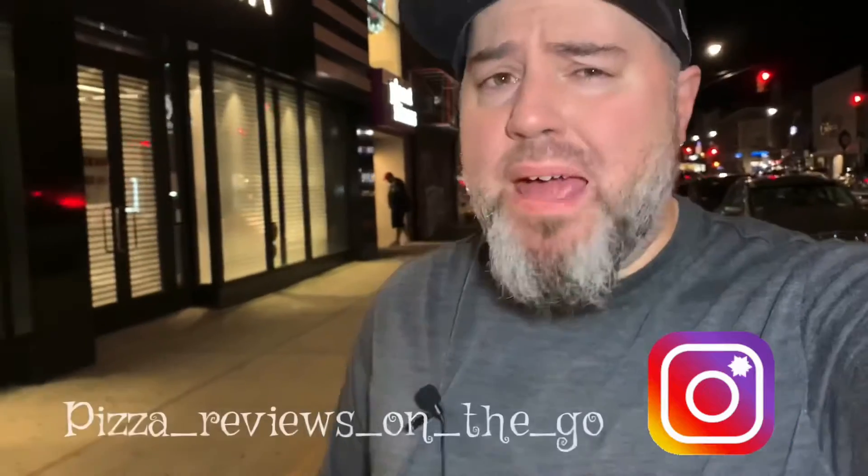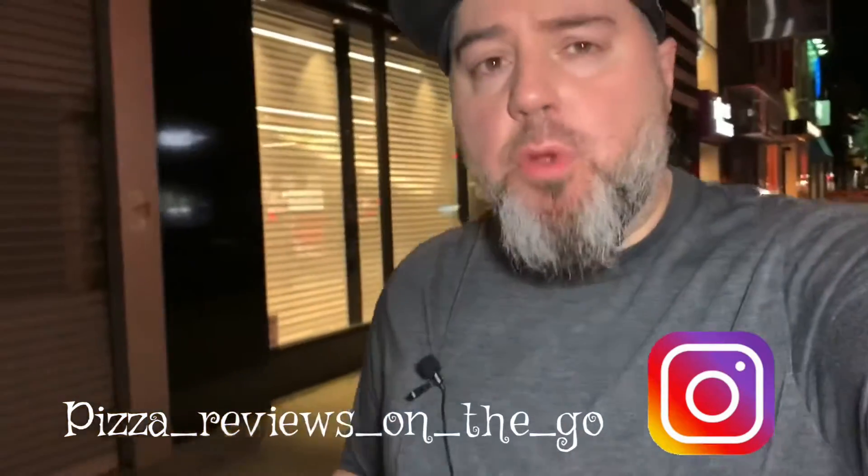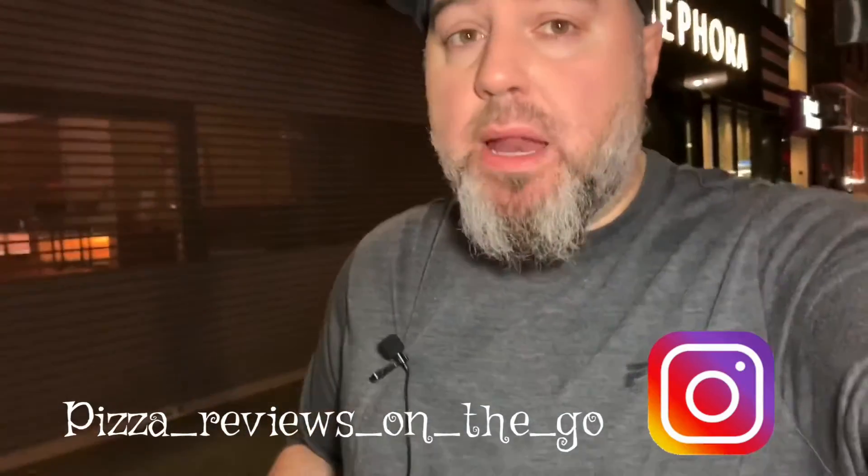What's up, Pizzaholics? We're over here in Bay Ridge at a place called Mancini's around the corner. I'm about to review their pizza. Smells pretty good. I'm smelling some good stuff coming out of this box. Let's go eat.